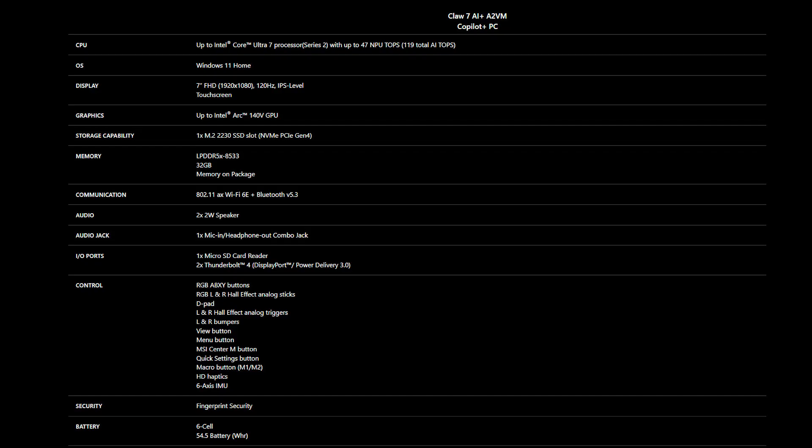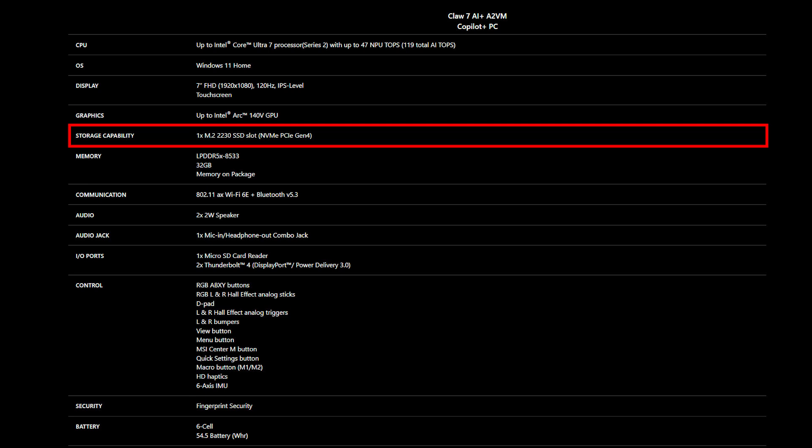Before purchasing your SSD, ensure it meets the correct specifications for compatibility. The MSI CLAW 7AI Plus A2VM supports one M.2 2230 NVMe PCIe Gen 4 SSD slot for upgrading.